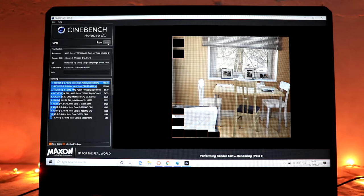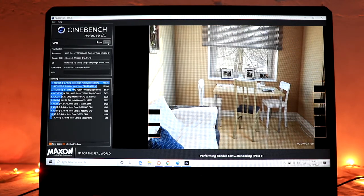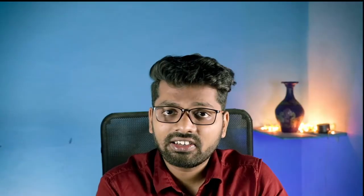I got a Cinebench R20 score of 1080 cb. This is really good for a machine with four cores, eight threads, and 8 GB of RAM — it's expected. The GPU worked really, really fine. Even at 1920x1080 pixels, only 50% of the GPU was used, so there's headroom for more demanding tasks.